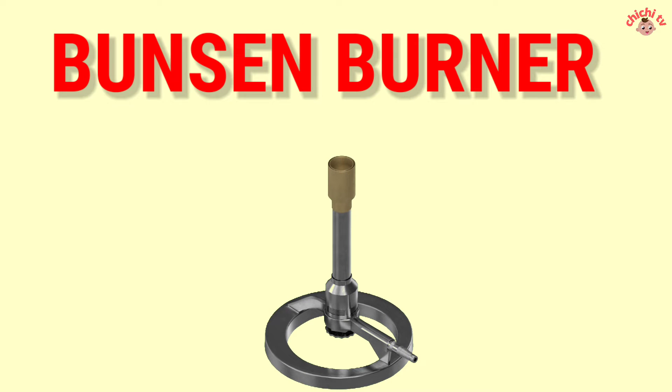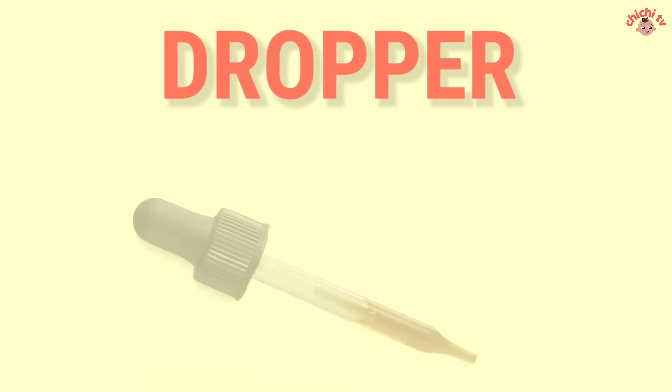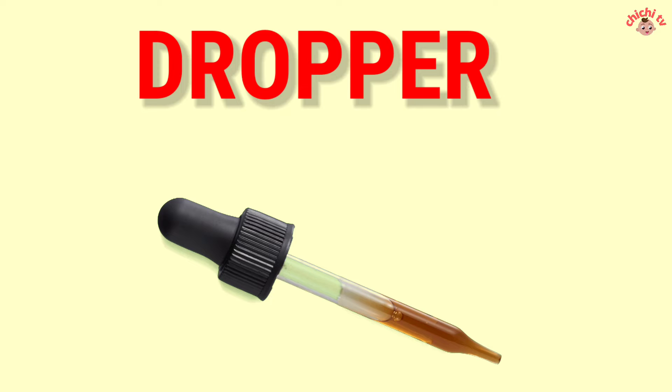Bunsen Burner — B-U-N-S-E-N B-U-R-N-E-R. Bunsen Burner. Dropper — D-R-O-P-P-E-R. Dropper.